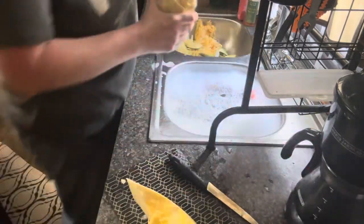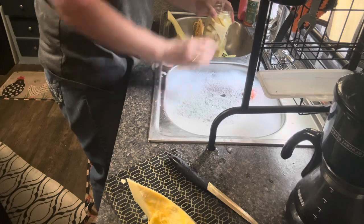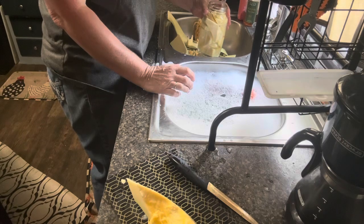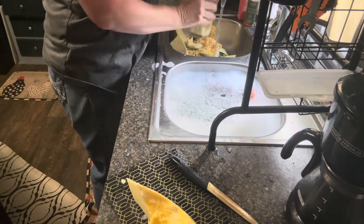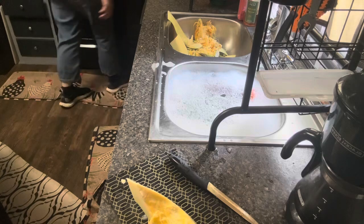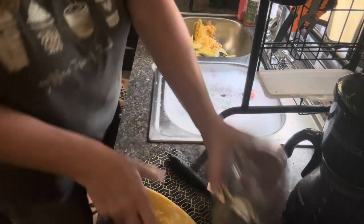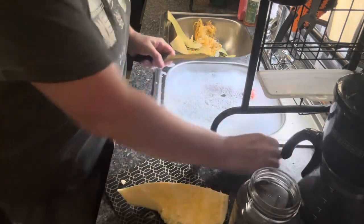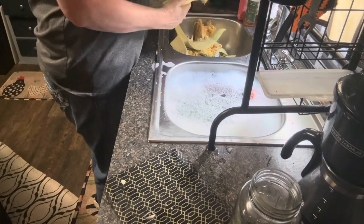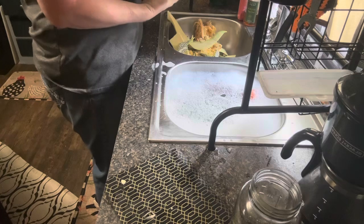Another jar done. See, one squash goes a long way. We're going to wash those rims off to make sure there isn't anything on there. Just keep plugging along. It won't take long to have this canner loaded. I've done butternut before and it turned out wonderful. I used it all year in place of pumpkin in my muffins and they were absolutely delicious.